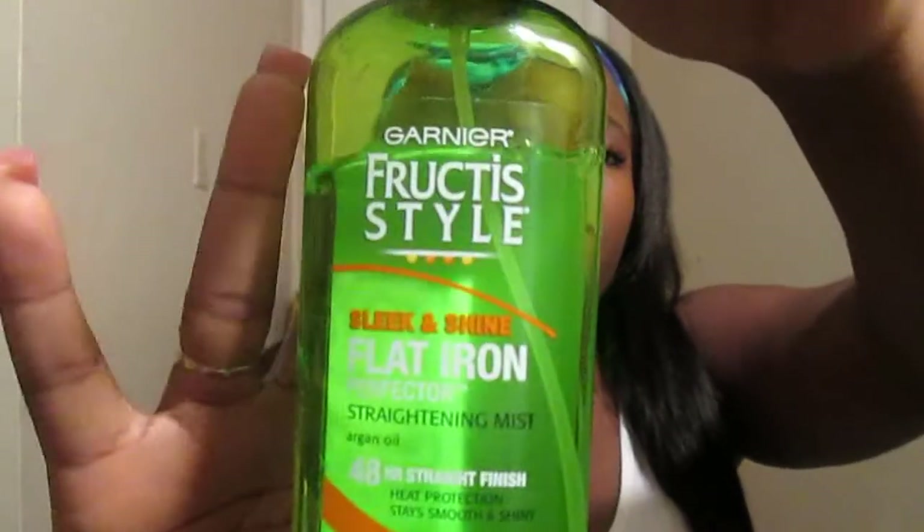She did cut the wefts, as she always does, but this time the shedding was ridiculous. Besides the shedding and tangling, those are my only problems. I sometimes sleep with my hair like this and wake up with puffs, but I comb it out and give it a good flat iron using this Garnier heat protectant — it smells so good and the hair is right back to normal.